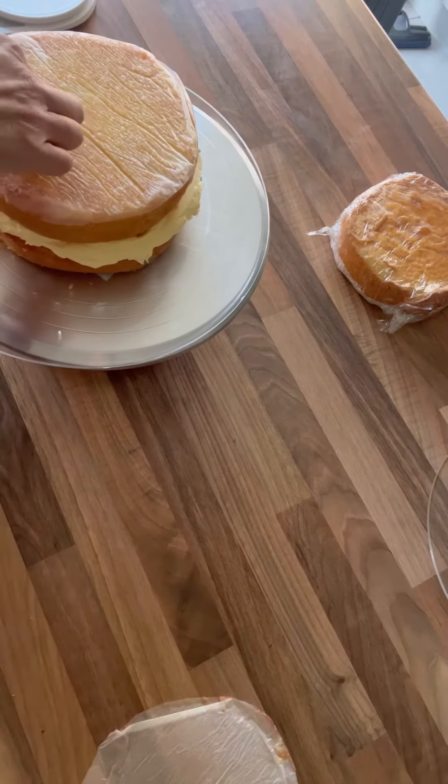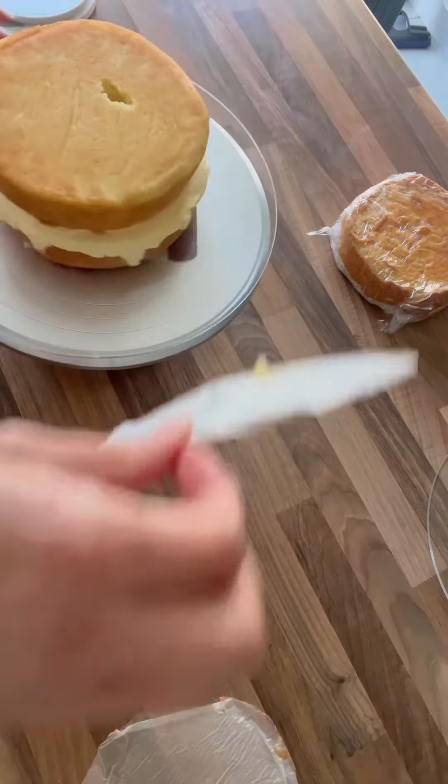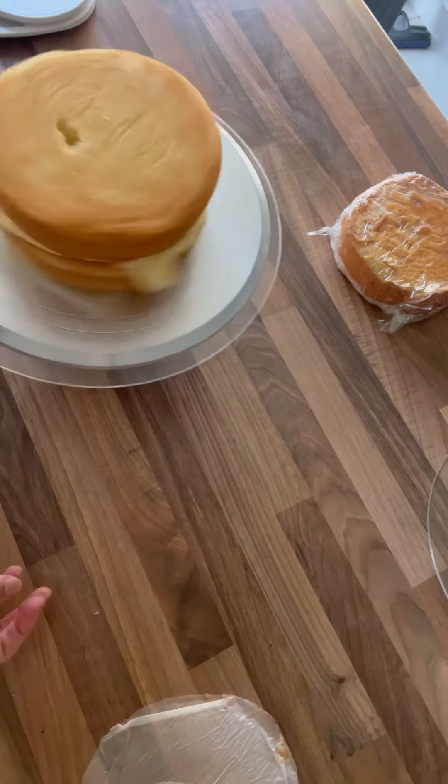This lemon cake recipe is so delicious, so soft, so moist. Oh my god, it's my absolute favourite.